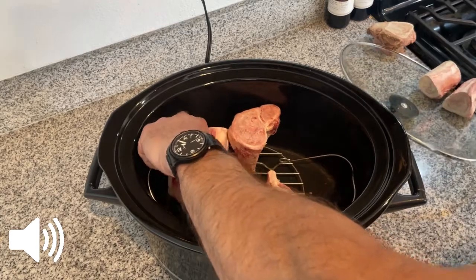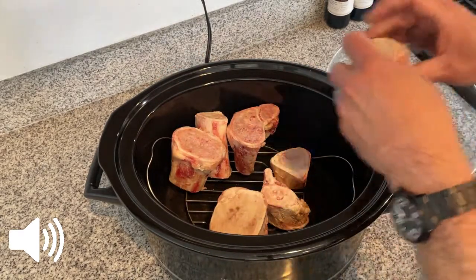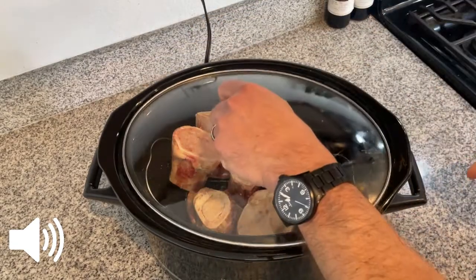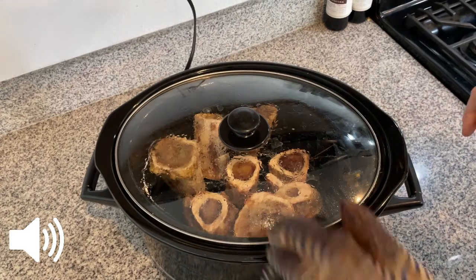What I like to do is take a slow cooker and put a grate in it — I'm using my Instant Pot grate here — and then I'm just stacking the marrow bones so that the marrow has a chance to drip out into the bottom of the slow cooker.